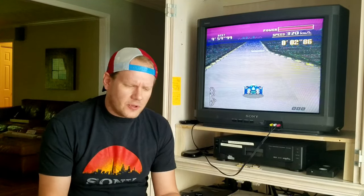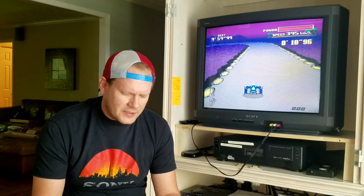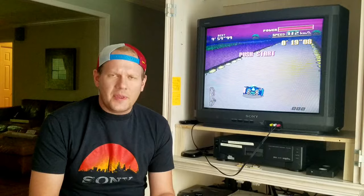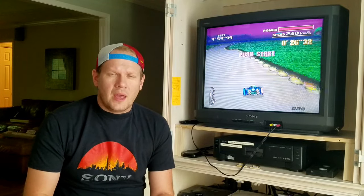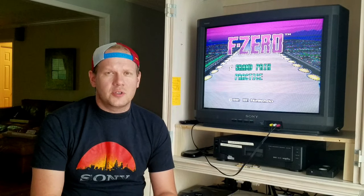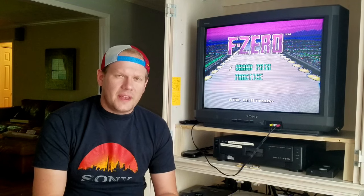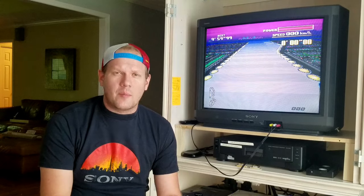First up is Dane Olds who asks about the best place to source components and how to test them. The best place I use personally is Mouser — a large distributor where you type in the parts you need and they carry all types of electrical components. Make sure you're ordering stuff that's in stock and not backordered. For older back-stock items, eBay is usually the place to go.